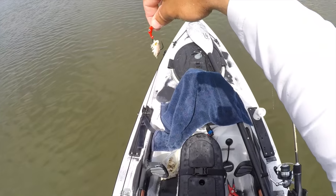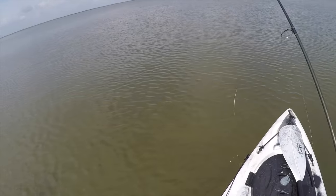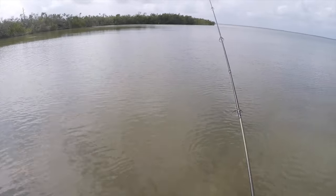I have the jig head attached to about two and a half feet of 15 to 20 pound fluorocarbon leader, attached with a loop knot so that it can move around freely while it's in the water.